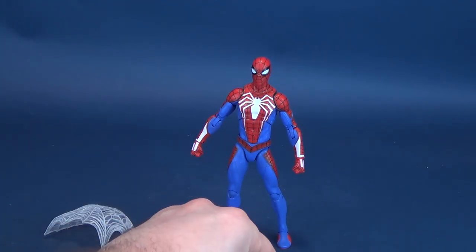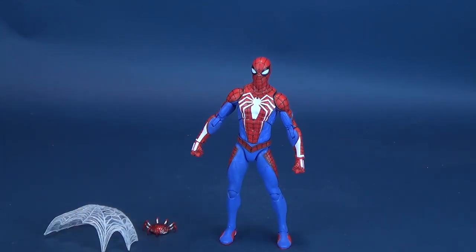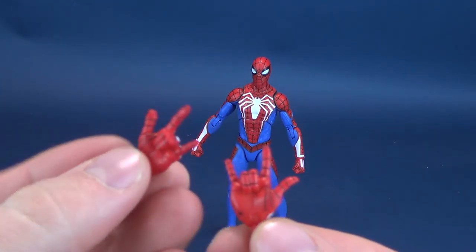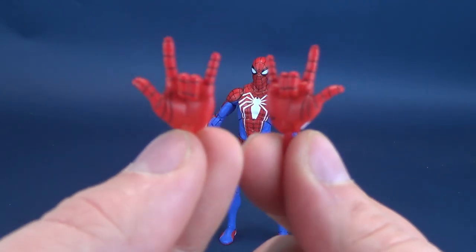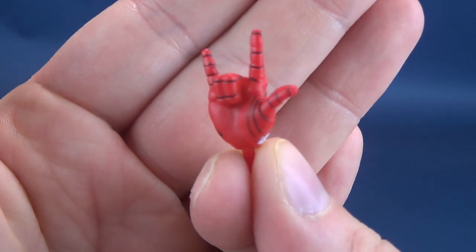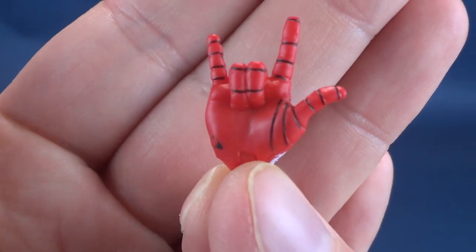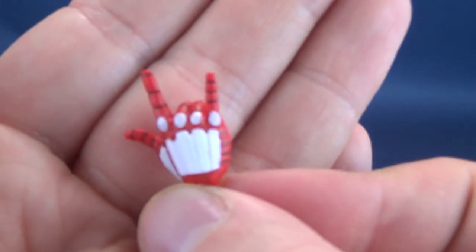Spider-Man comes with a series of interchangeable hands. His hands in their sockets are closed fists, and he does also have all the basically calling cards of Spidey — for example, web-shooting hands. You can't have a Spider-Man without web-shooting hands, and thank goodness this figure does include those. Nice detailing done on the little webbing itself, even on the panel lines of the hands. The webbing is generally kept pretty clean on something as small as hands.